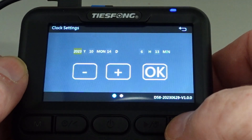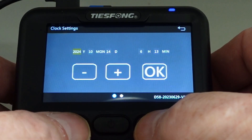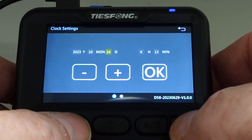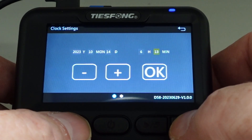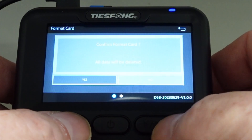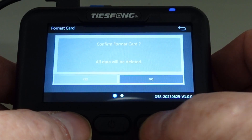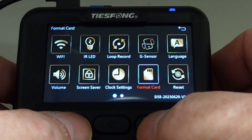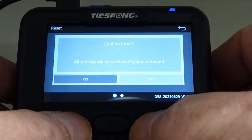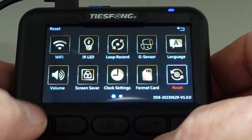Clock settings — you can change between 23 and 24 hour format, then press OK to change between them. You can also format the card from here, and you can reset the device. And you have one more menu — press the M button again and you get to the GPS.